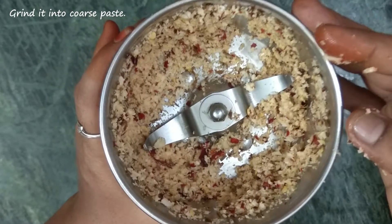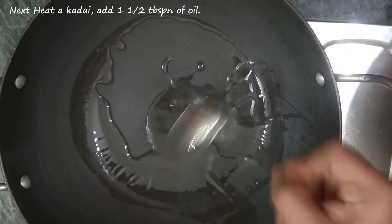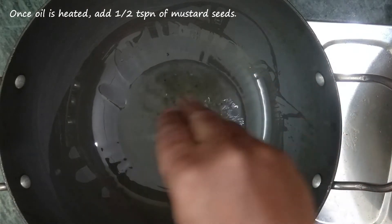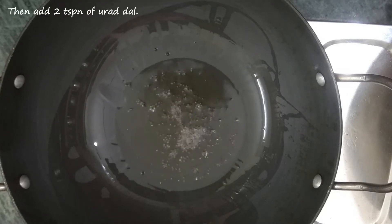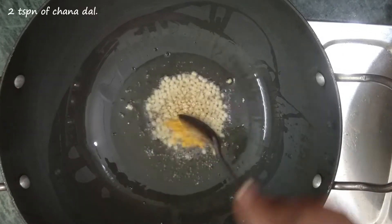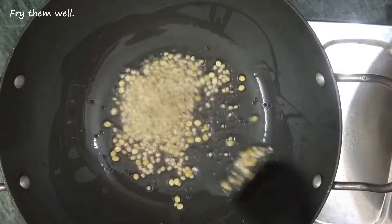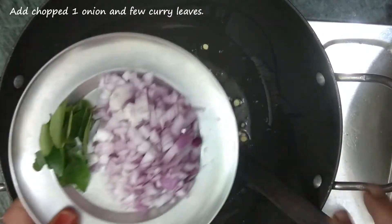Now let's add a little bit of water. Add 1 tablespoon of water and grind the mixture. Add 2 teaspoons of water as needed to grind it well.